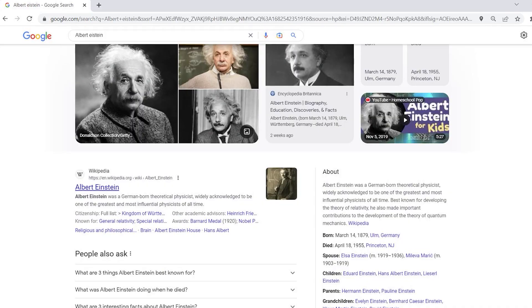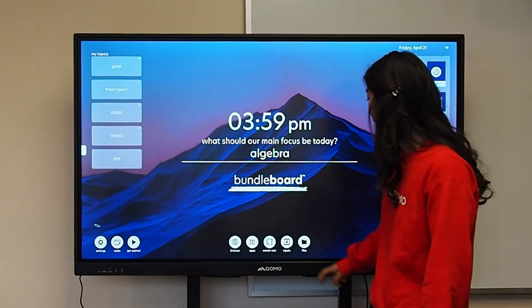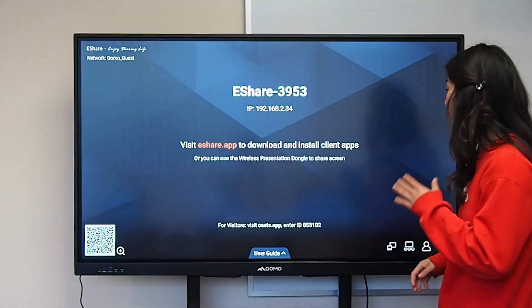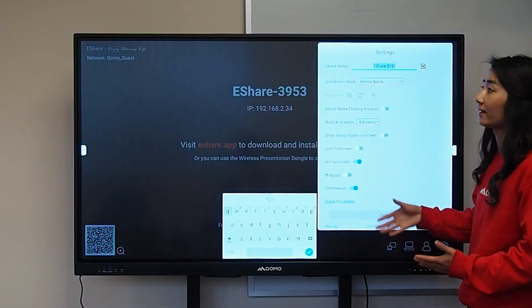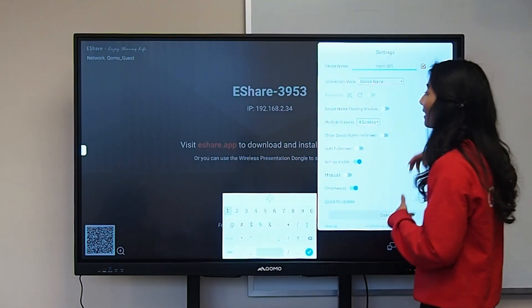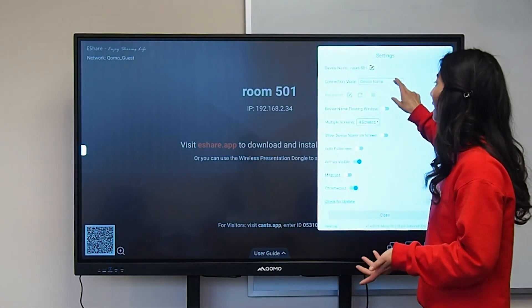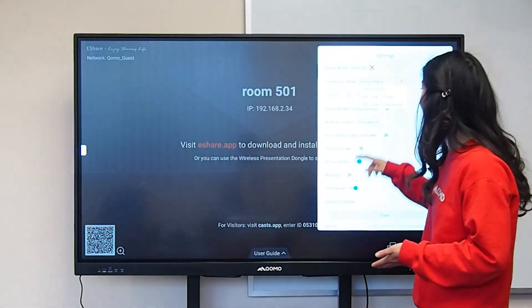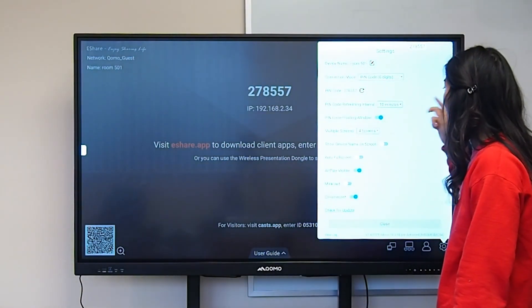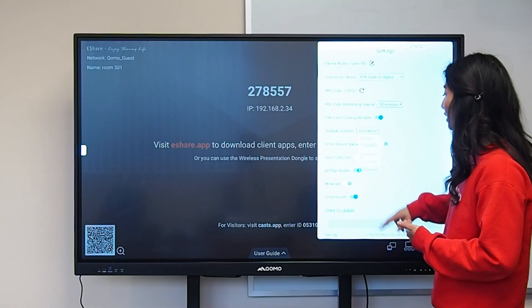The browser is our internet browser — with the onboard browser you have access to various different websites that you can scroll and interact with. Over here you have your screencasting. You can cast up to nine different devices to our screen. With our screencasting software, you can go to settings and rename this board — for example, I can rename this to Room 501, and now when you try to find the device it'll show up under 501. If you want to set a pin code so other people don't connect, you can do that as well, and you can choose to show or hide your code.